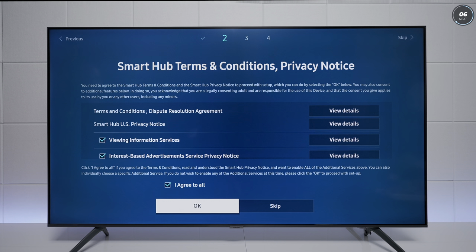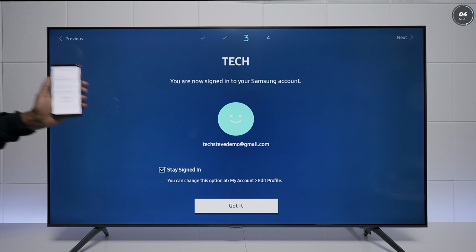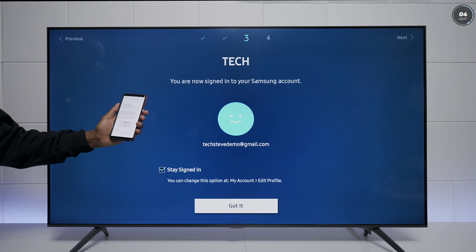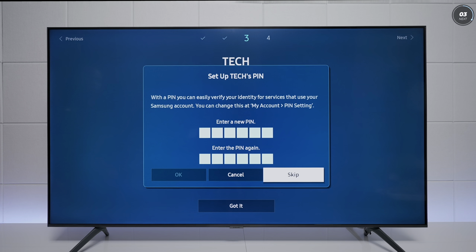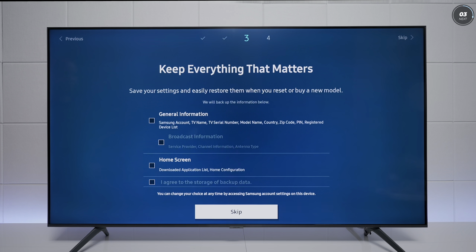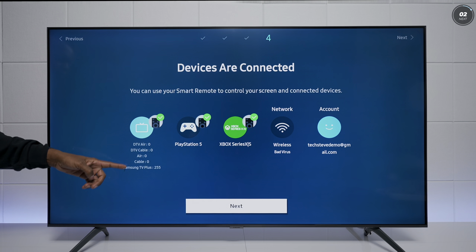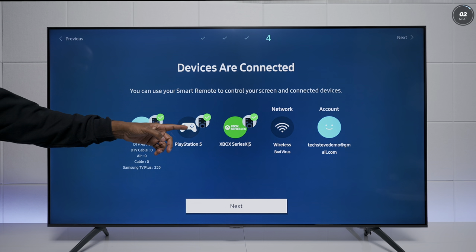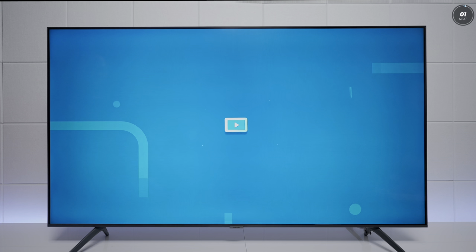You get some terms and conditions, then the TV looks for updates. If you plan on downloading apps or using Bixby, you'll need to create a Samsung account or type everything in with the remote. I use this account a lot for demos and just clicked one button and it signed right in. You can add a PIN number, back up TV settings to the cloud, add a zip code for your TV tuner settings. Then it gives you a preview showing found channels, your PlayStation, Xbox, wireless network, and email — and you're done, you can start using the TV.